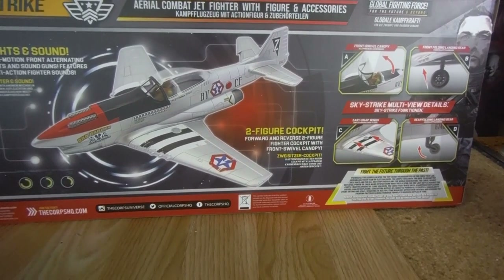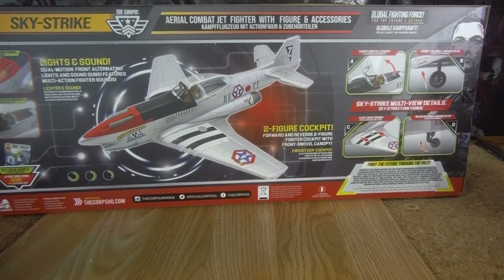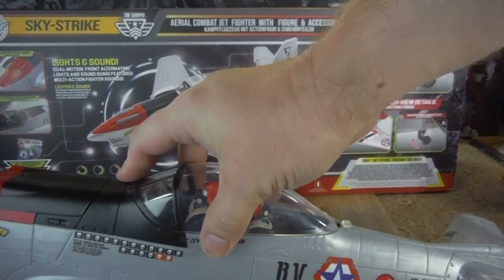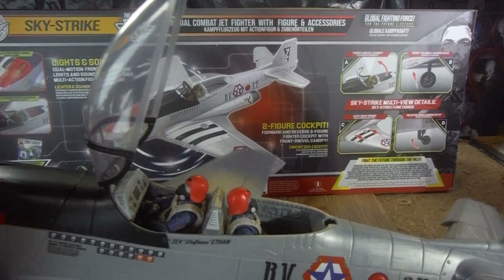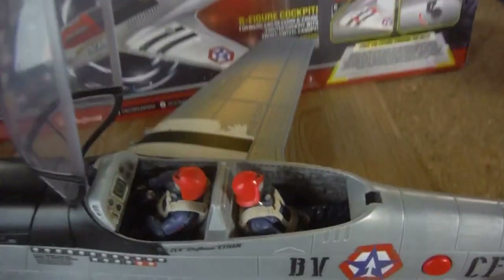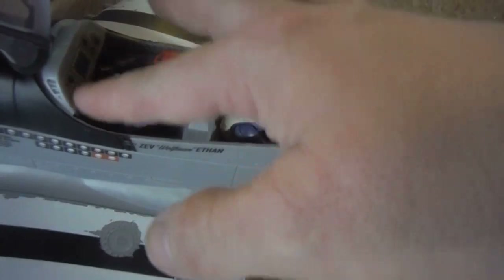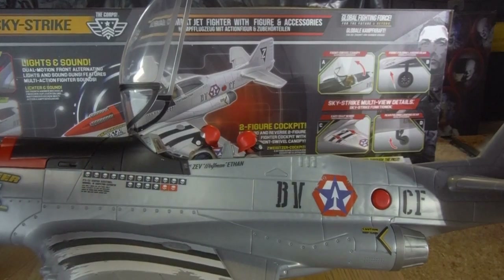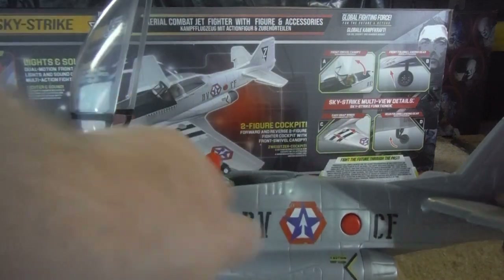It is a two-seated cockpit, so you can actually fit two figures in there, which I currently have. To open up the cockpit, there's a little latch. There's a detailed interior in the cockpit, and a single cockpit sticker which is pre-applied. All the stickers on this side of the plane are pre-applied — the bad badger symbol, the kill markings, the BV and CF, and other markings.